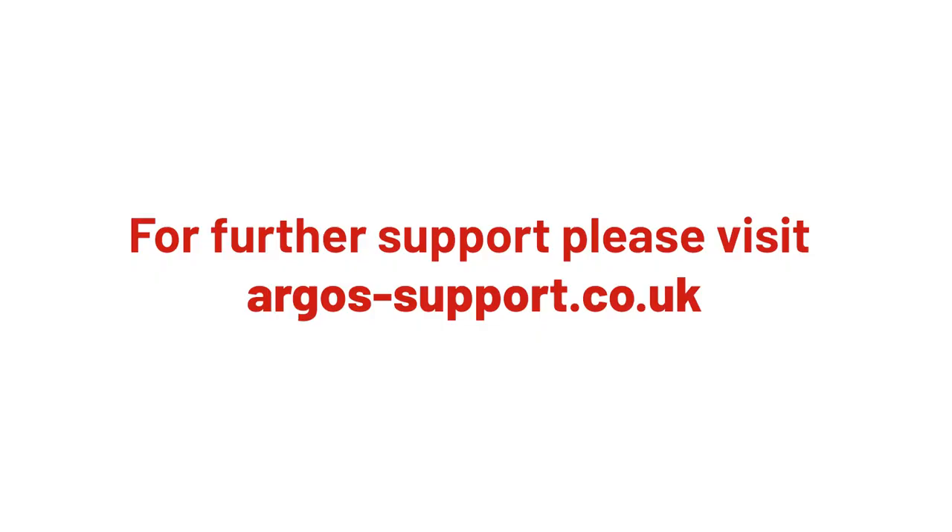If you need further support, please visit argos-support.co.uk.